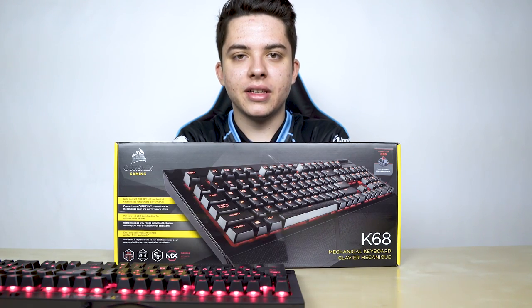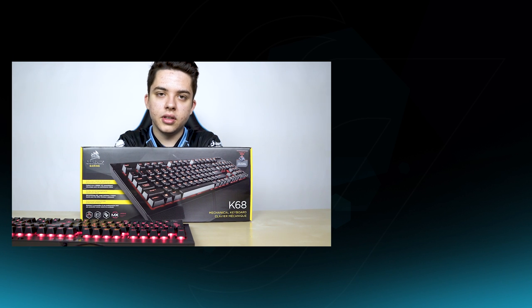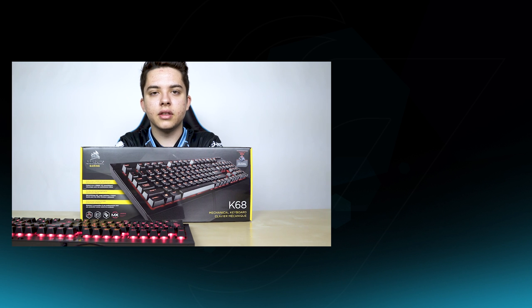Huge shout out to Corsair for sending us these new K68 keyboards. Make sure you guys go check them out over at Corsair.com. I'm also going to be doing a giveaway for one of these, so make sure you guys go down in the description below and click on that link to enter. Make sure you guys follow me on all my social medias at CLG underscore NUT2. Thank you guys for watching.